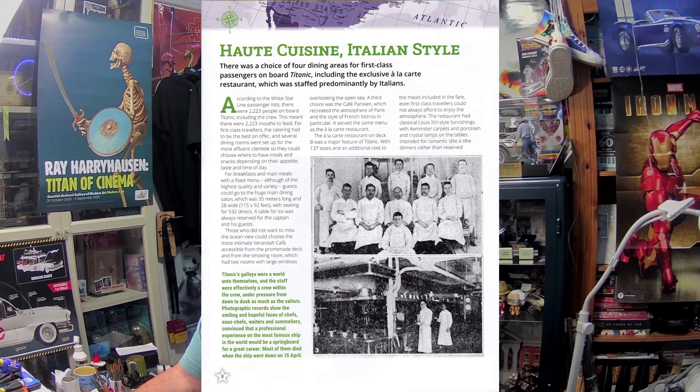On the next page we have 'Hot Cuisine Italian Style' — there was a choice of four dining areas for first class passengers on board Titanic, including the exclusive à la carte restaurant which was staffed predominantly by Italians. Excellent stuff, that's three pages. Then we have the build instructions on the back, two pages, which you've already seen. And that is it — that is Issue Two complete! I'm really impressed with that. The connecting panel is plastic, a better idea than what I've seen on the Bismarck. Anyway, if you did enjoy, please leave a big thumbs up. Thanks for watching, take care and see you soon, bye for now!